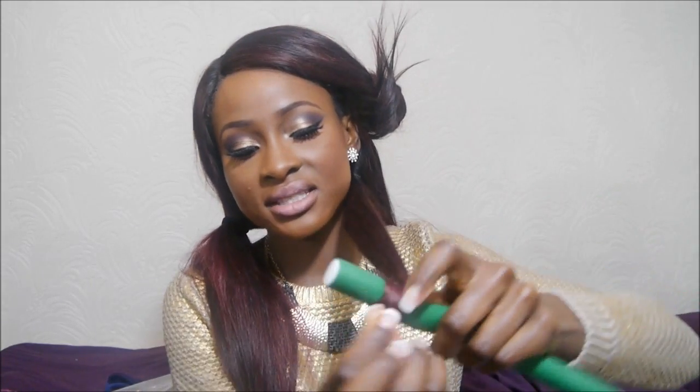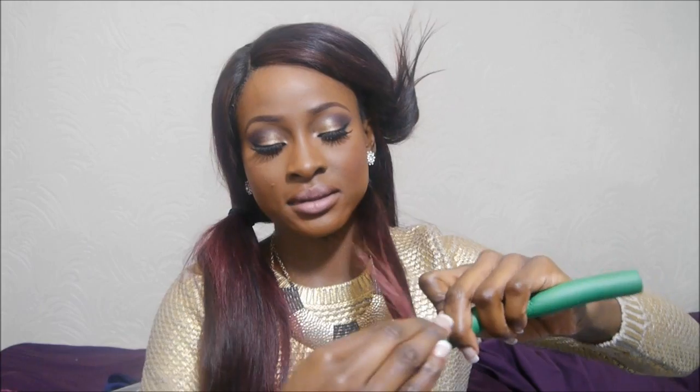Make sure it's definitely secure, then do that again. Just twist and roll it up like this. When you get to the top, you want to bend it like that so that it stays in place.